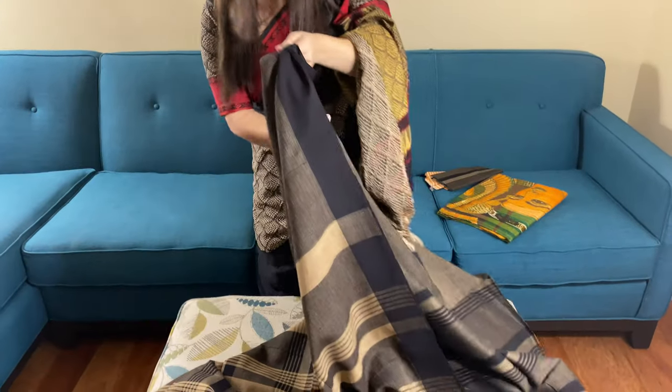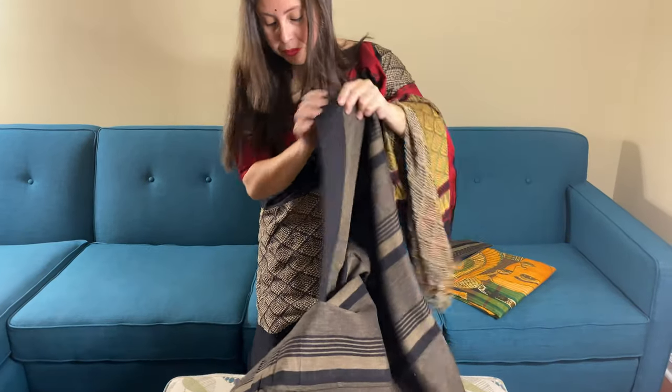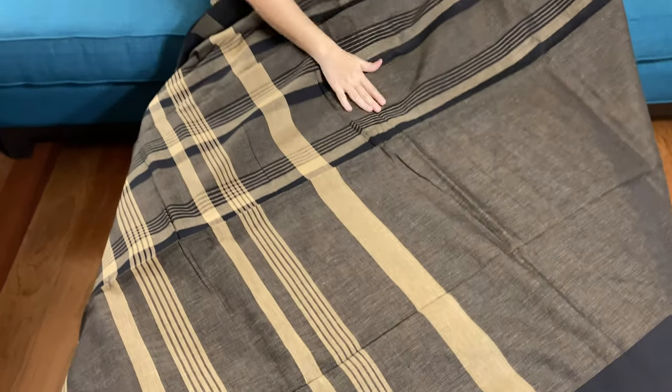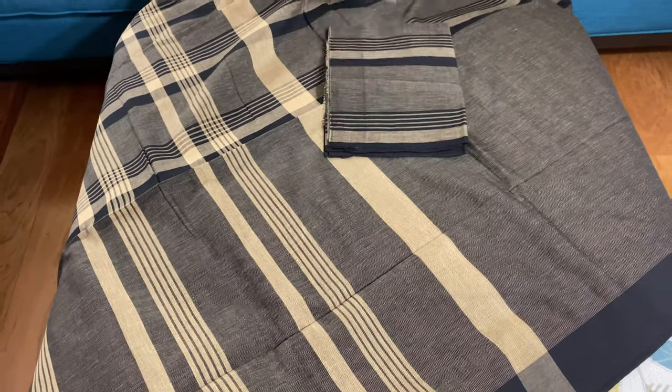Let me show you the pallu of the saree now. This is the pallu of the saree, and this is the blouse piece.